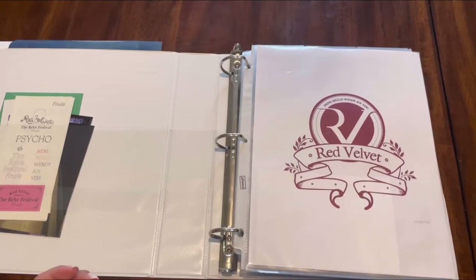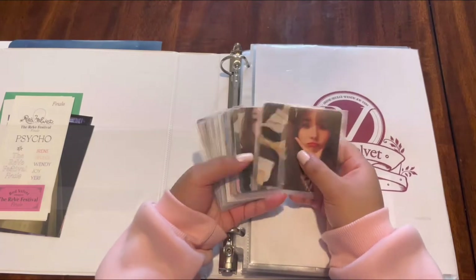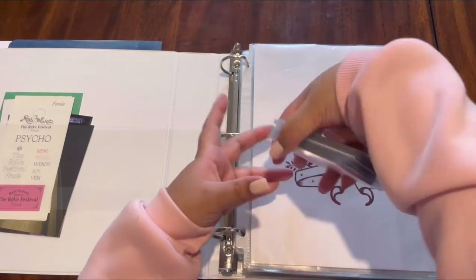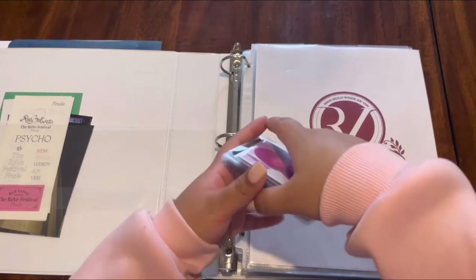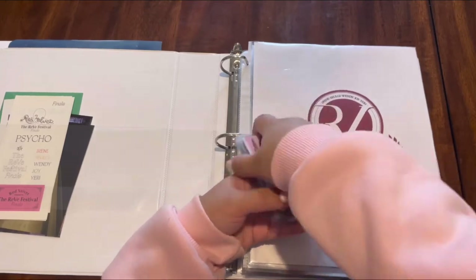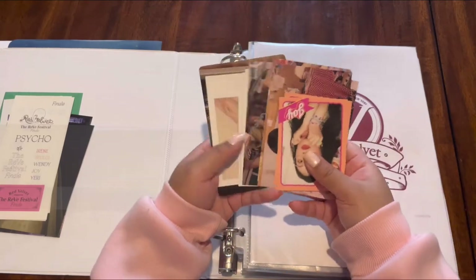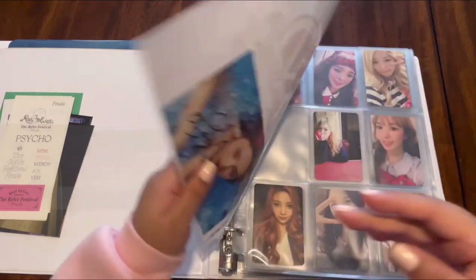Okay, let me show you what I have to put away today. We're starting with normal album photocards — so these are it — and then we have miscellaneous photocards, meaning photocards from non-album things, and then we have some bigger inclusions like this and that.